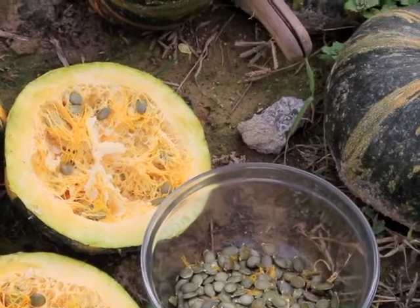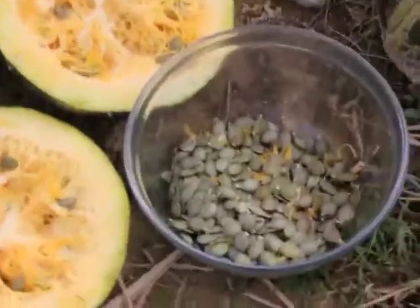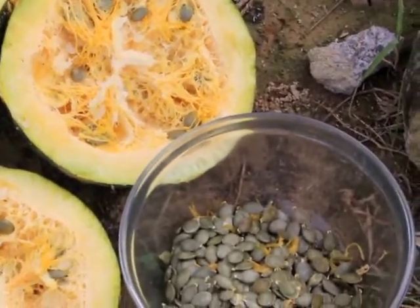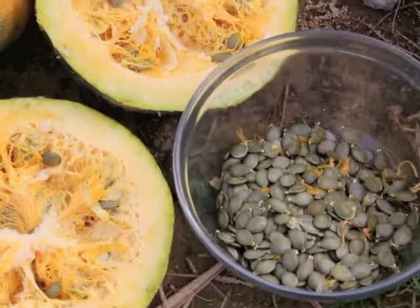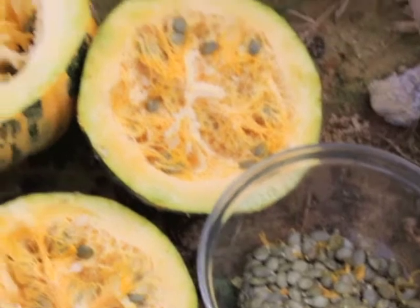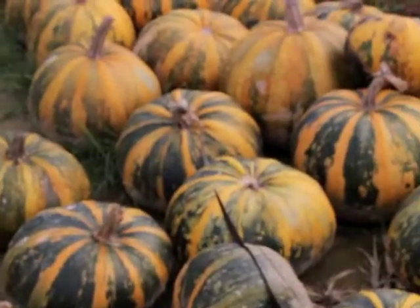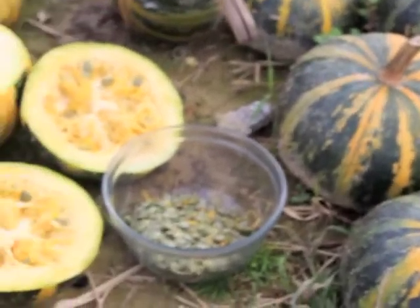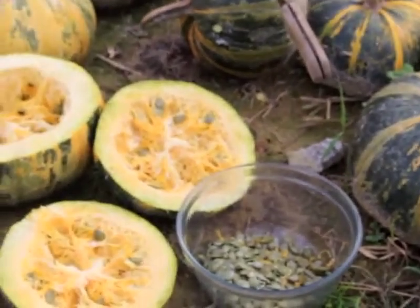Fill it up with water several times, tipping off all the gunky stuff, then tip them out onto a screen in a solar dryer or a dehydrator, or into the sun on newspaper to dry them. Once they're dried, you can store them in a glass jar and pop them, toast them, grind them — do anything you like with them.